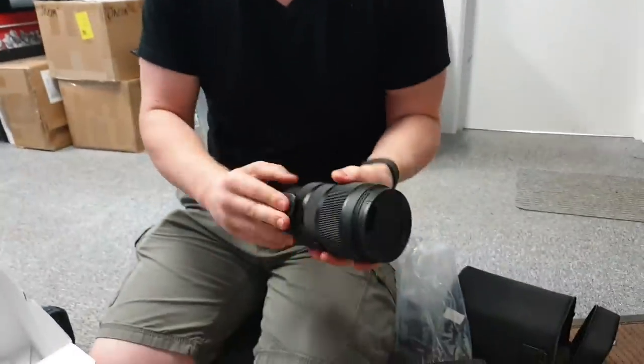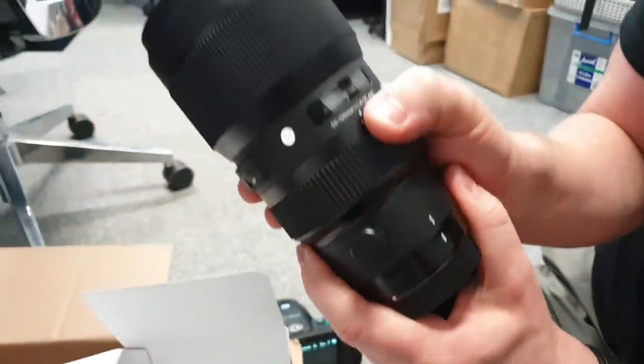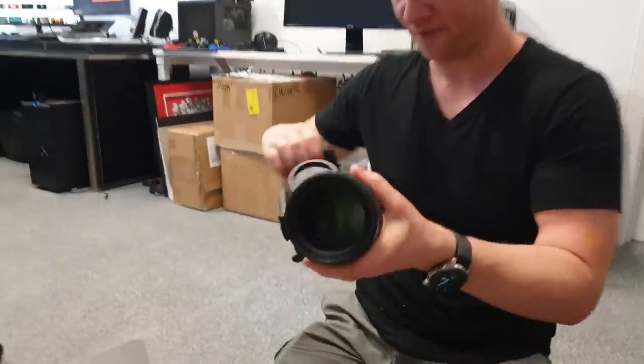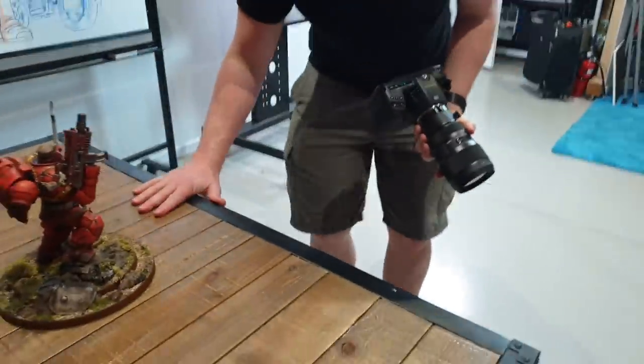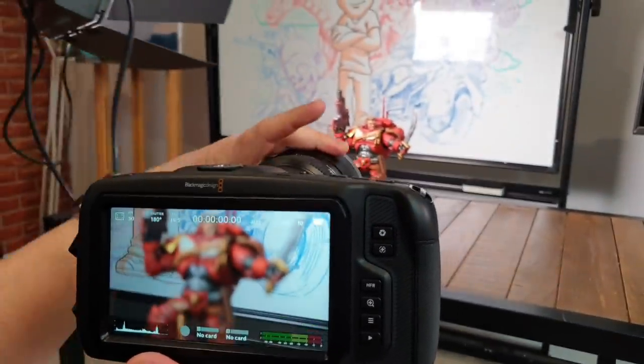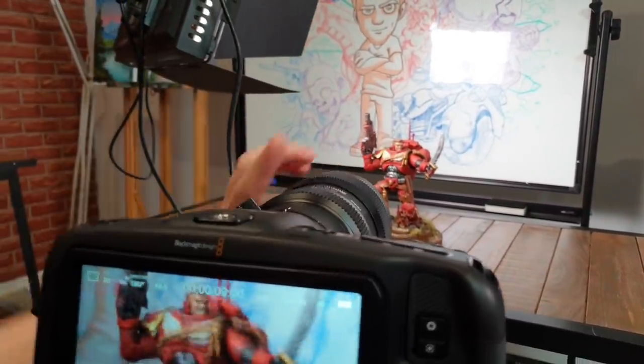This has got a mounting plate. Basically these are for reveal shots and all that stuff. They have a really open aperture - 1.8 - so that means we can get a really nice blur of depth of field. Check this out, this thing is freaking hefty. When we focus on this guy, you get a really nice depth of field.